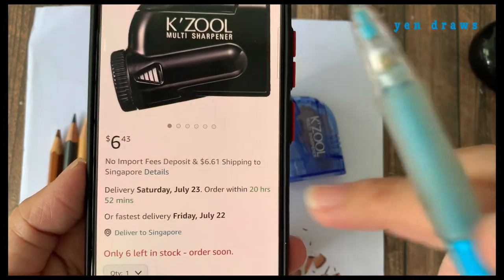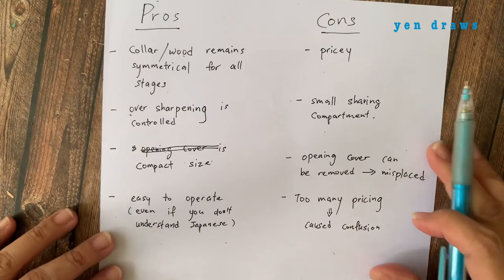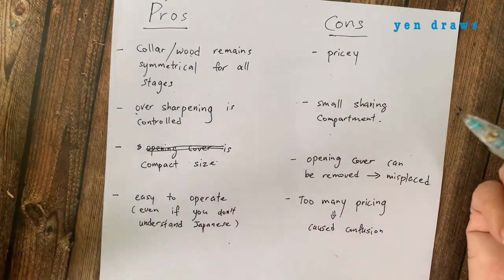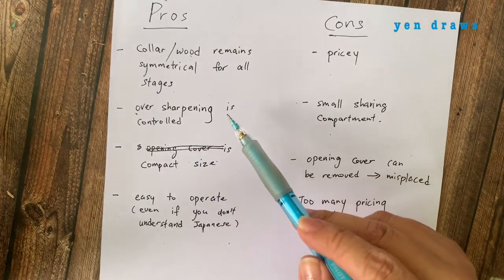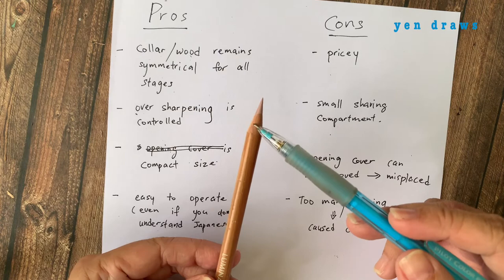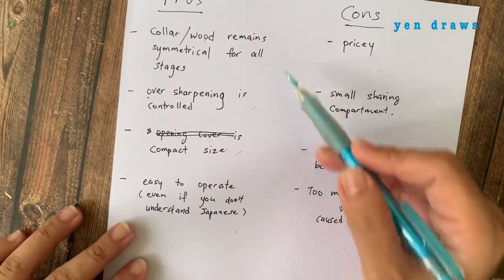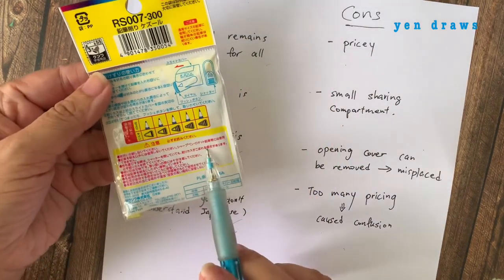So from this review, is this sharpener worth buying? I have listed down the pros and cons side by side, based on my personal experience. Let's go through the pros first. The color wood remains symmetrical for all stages. Over-sharpening is controlled — some bad sharpeners expose the color to an exaggerated length, shortening the lifespan of your color pencil. The compact size is definitely a plus point. And lastly, it is easy to operate even if you don't understand Japanese.